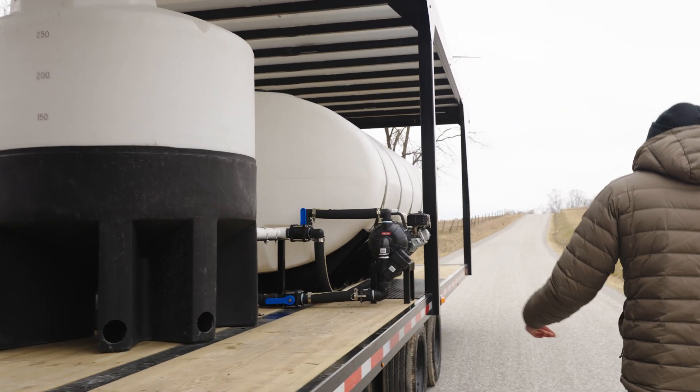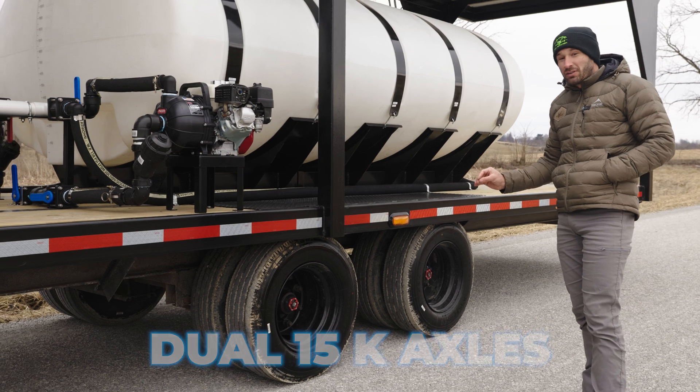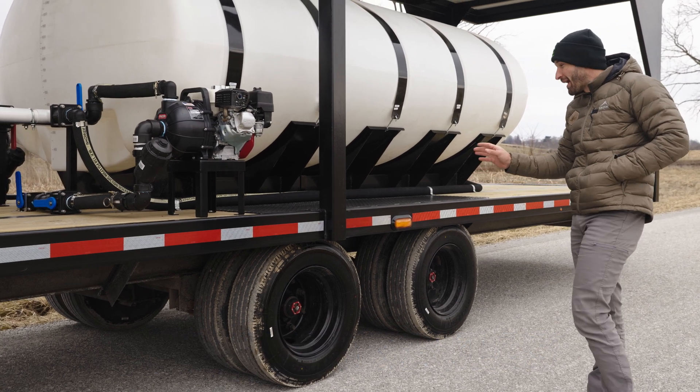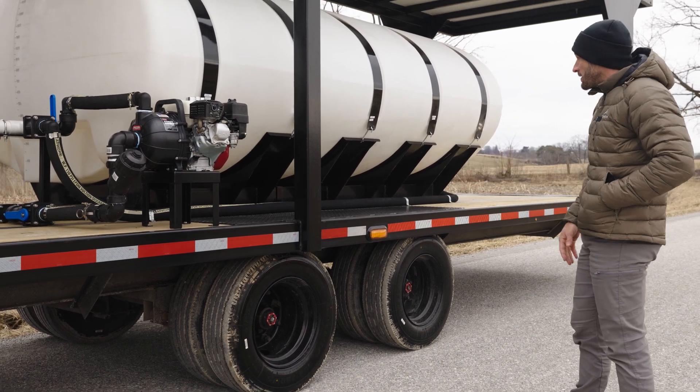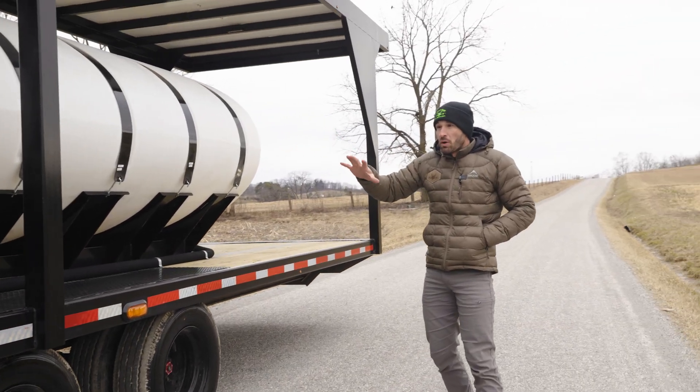Coming back here to the axles — dual 15,000-pound axles — you're looking at 30,000 pounds being able to be loaded onto this trailer.